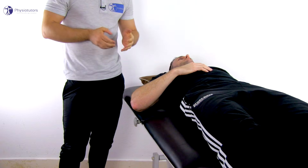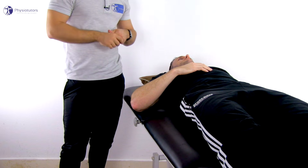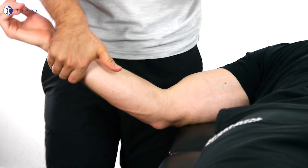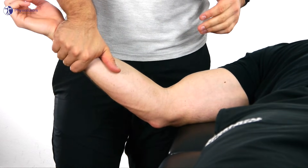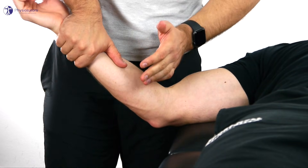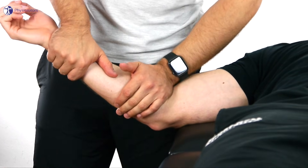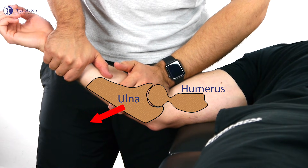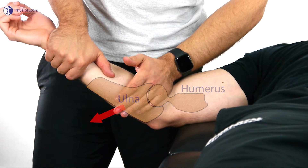To accentuate the ventral capsule, or in case of more end-range extension limitations, you can place the elbow into more extension and apply a push technique. To do so, stand lateral to the arm, grab onto the distal forearm with the ipsilateral hand, and place the contralateral hand close to the elbow crease on the ulnar. Then traction is applied by pushing into a dorsal and distal direction on the ulnar at a 45 degree angle while the humerus is fixated on the bench.